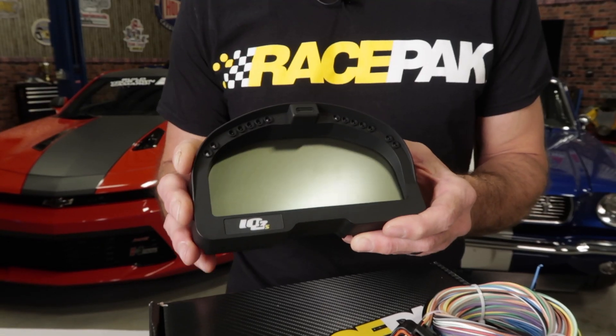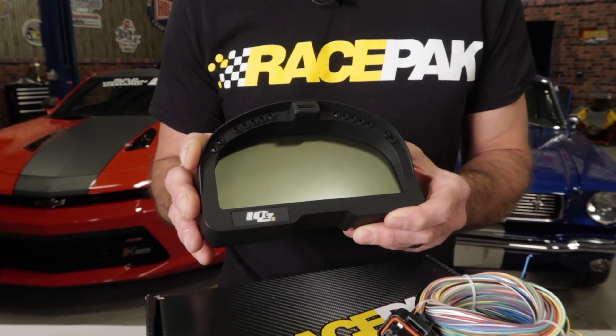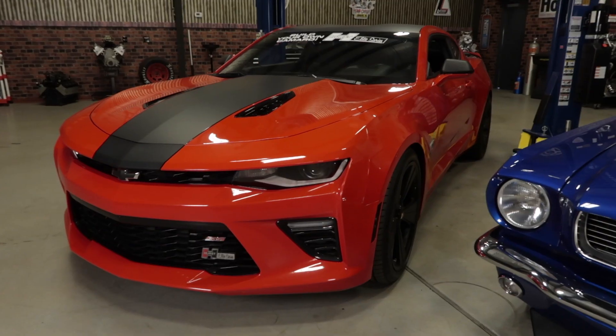Nothing adds to your Restomod, Street Rod, or your Weekend Warrior like a good looking functional digital display can. RacePak's Streetlogger dash is a perfect example and it's going to provide you with all the information you'll ever need. The IQ3SL is a standalone fully programmable digital dash that's perfect for most any vehicle equipped with an OBD2 port, which is perfect for those of you running a late model vehicle.